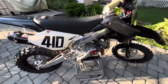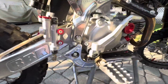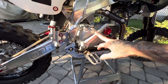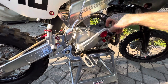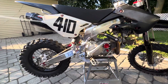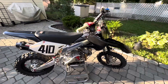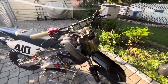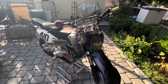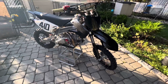BBR recently came out with some new parts to run this Daytona 190 motor, including the brake pedal, the lower foot peg mounts, and most recently this kickstarter. The bike is pretty much how I want it. Part of the reason why it took me so long to make this video is because tracking down the parts was hard, and then waiting on BBR to come up with the updated parts I was waiting for to complete it.